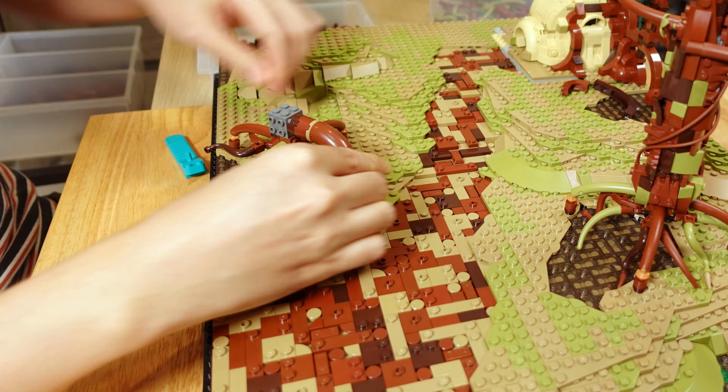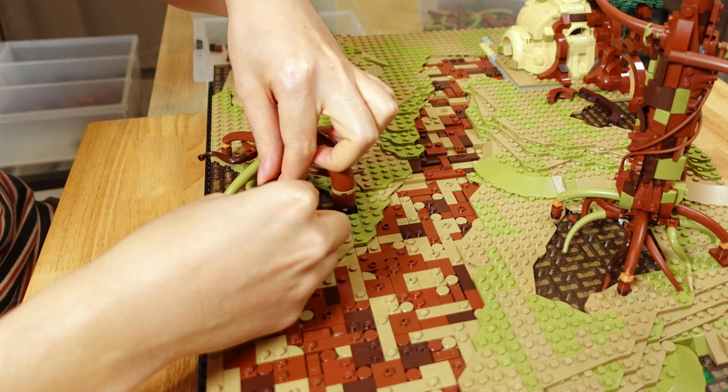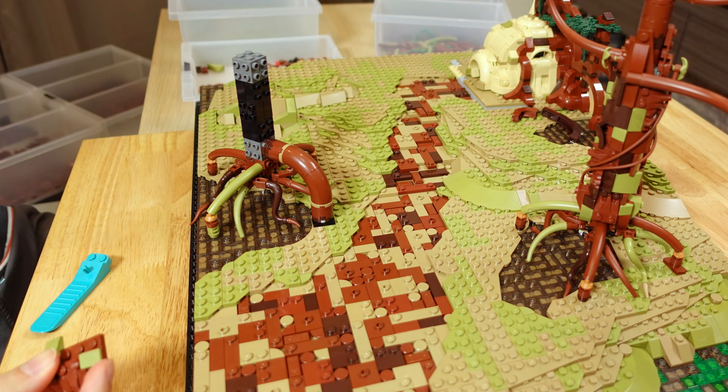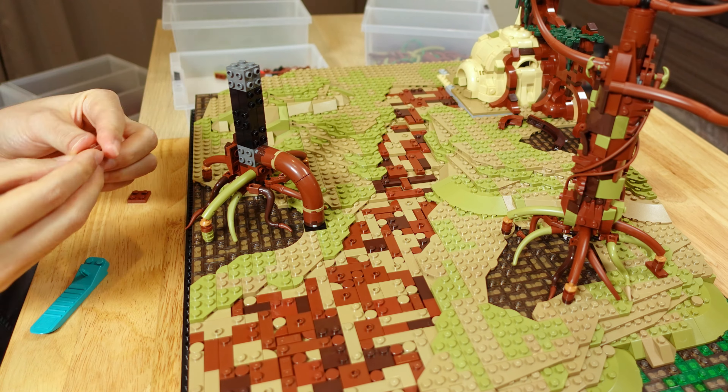The terrain gradually elevates up to the area surrounding Yoda's hut. I wanted to add some elevation to create a sense of progression in this MOC, but not to overdo it since Dagobah has quite a flat terrain.